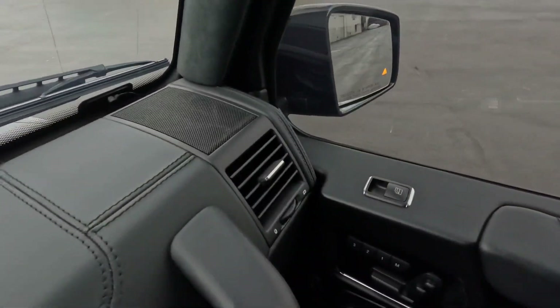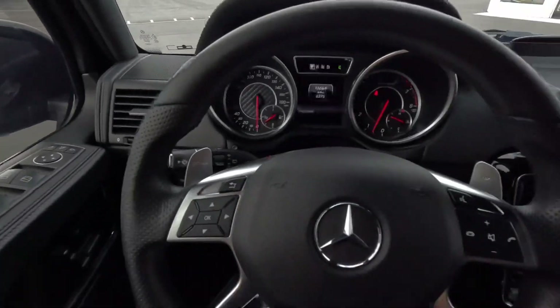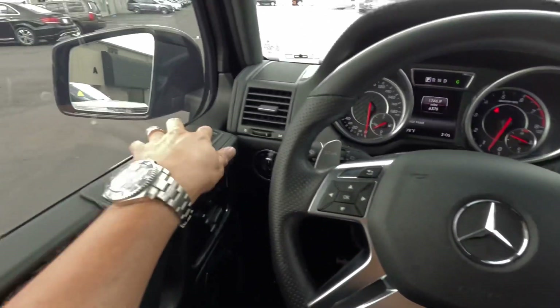Take a look at the dash here — dash is in great condition. Telescopic steering wheel goes up, down, out, and back in. Your mirrors fold in, as you know.